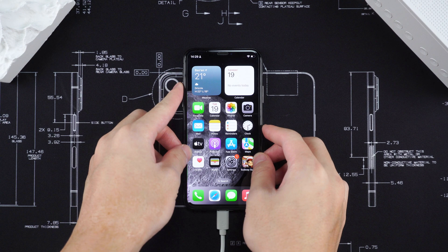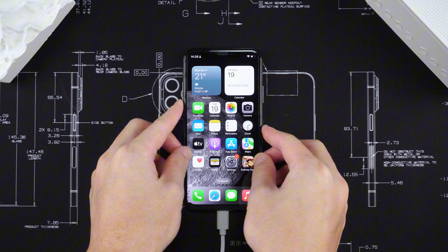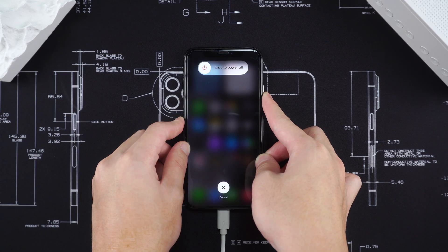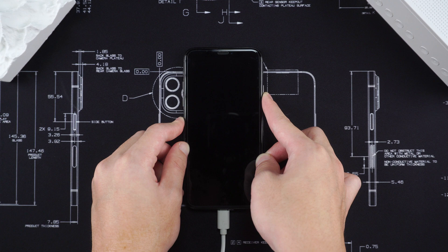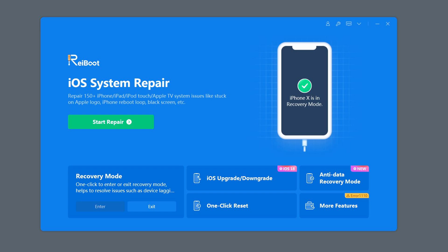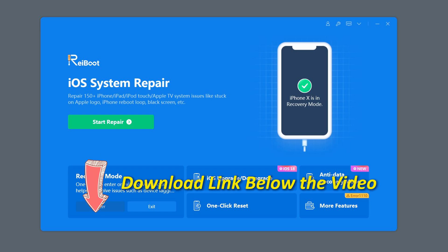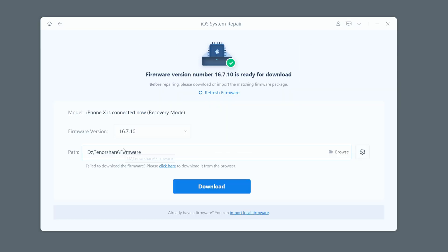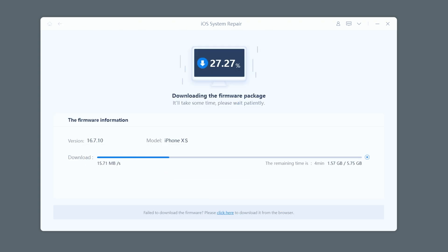Press and release the volume up button, then press and release the volume down button. Then press and hold the power button until the connect to iTunes or computer logo is displayed on the screen. Open ReiBoot — if you don't know where to download it, you can find the download link below the video. Click the Start button and select the Standard Repair option. Download the corresponding firmware according to the software prompts. It takes about 10 minutes to download the firmware, so just wait patiently.